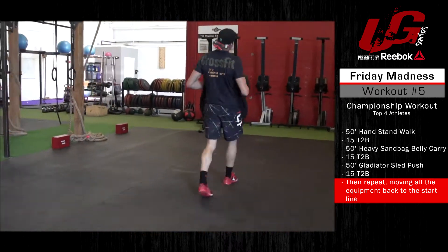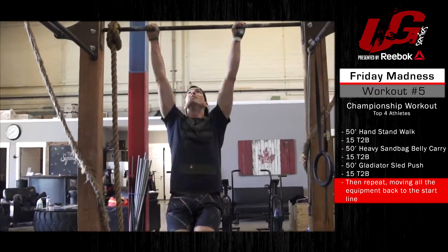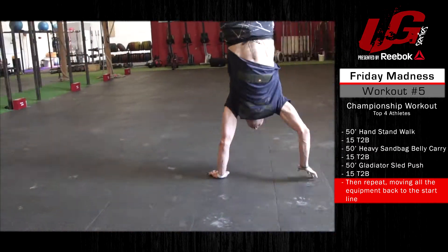Finishing up with a 50-foot handstand walk back to the finish line. This workout is for time. Good luck.